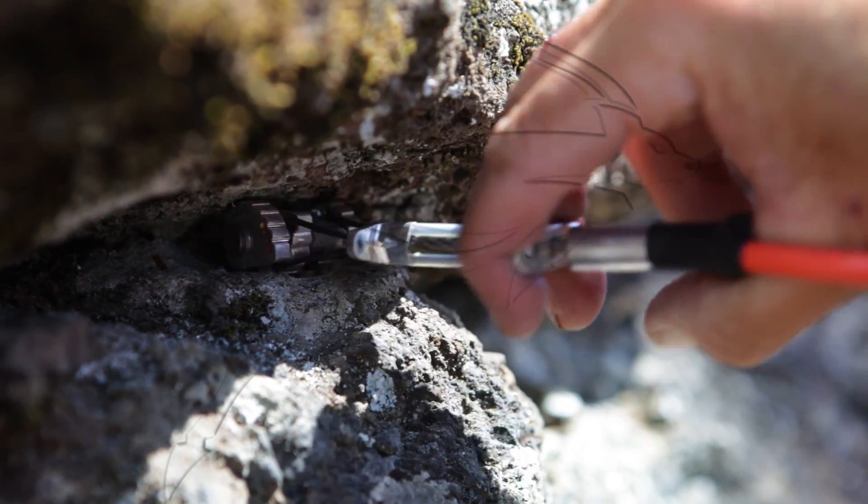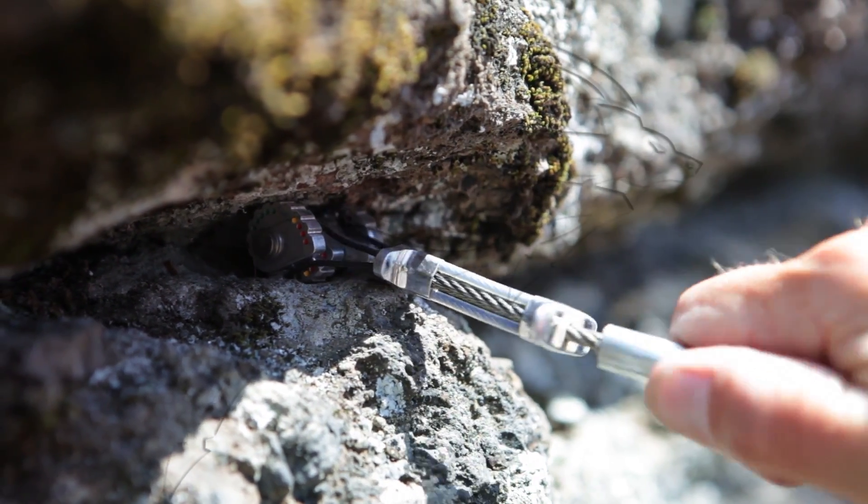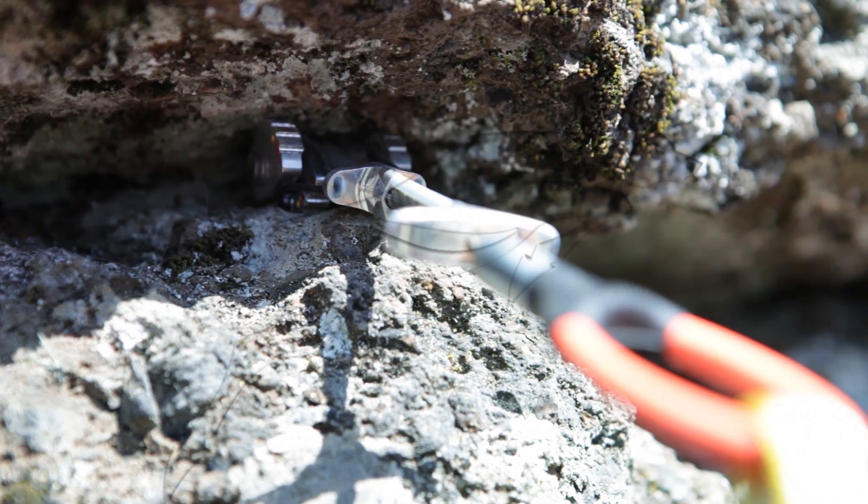Chaussee rock and flared cracks are dangerous. What looks to be solid may actually be a bomb waiting to happen.